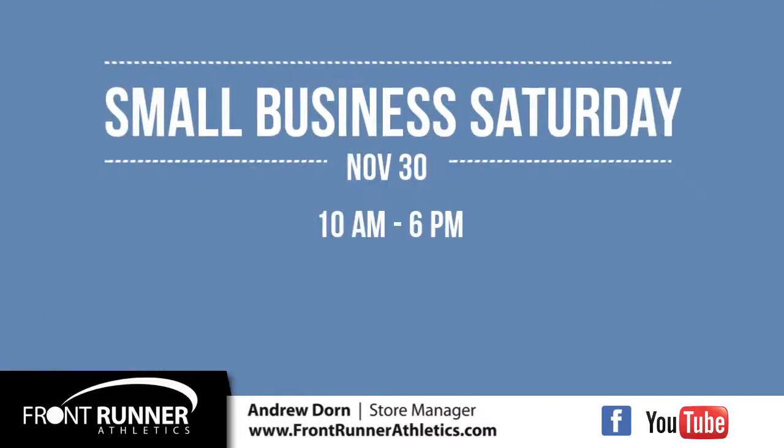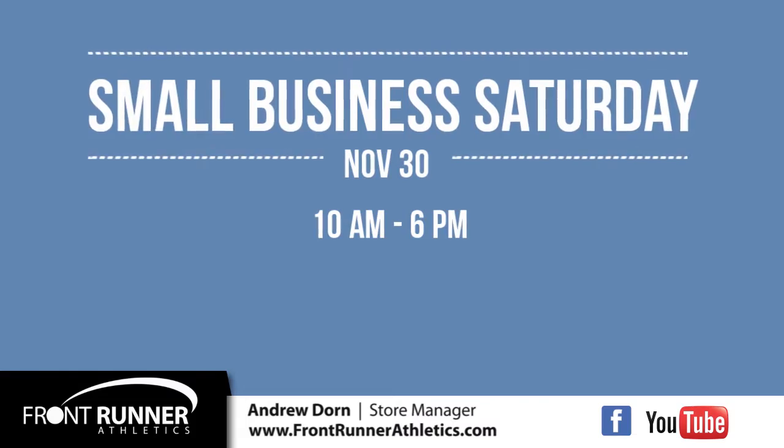And don't forget, it's definitely not too early to start thinking about Christmas — a Front Runner Athletics gift card makes the perfect gift. Be here on November 30th for Small Business Saturday.